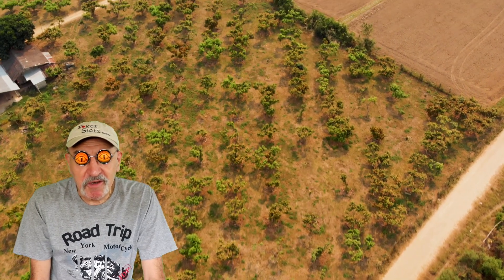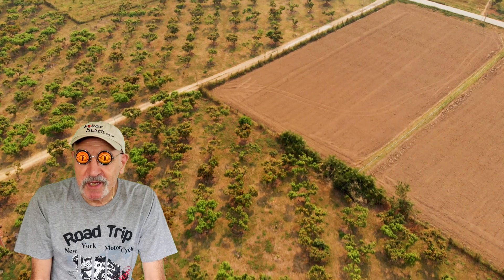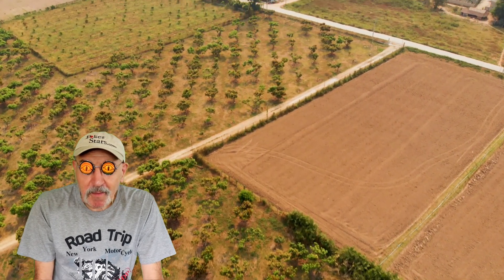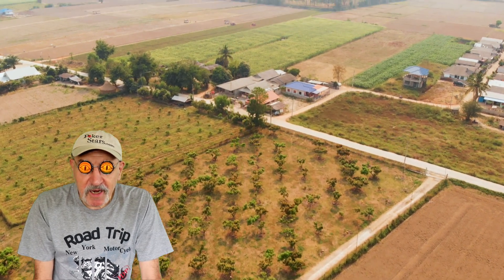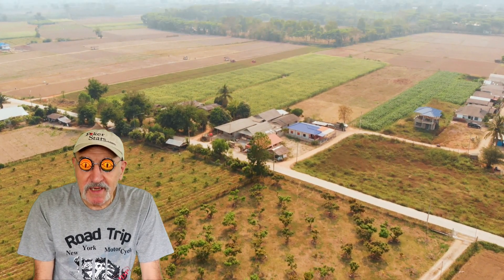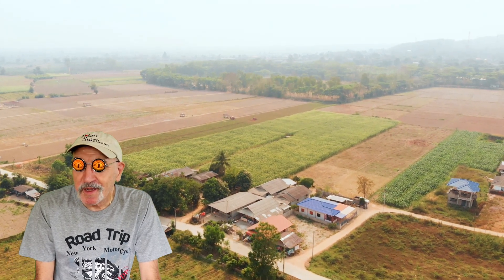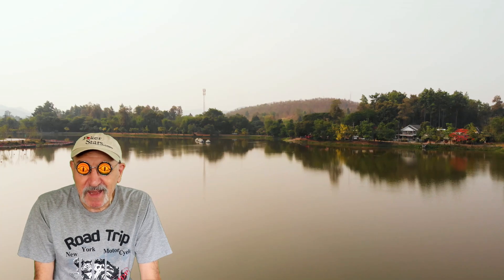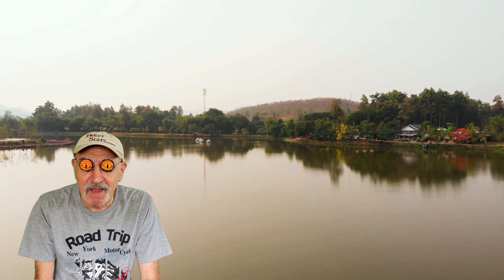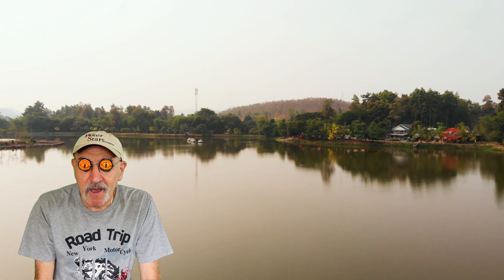Up till now, considering the capital outlay, my cost per minute of flying the drone is probably ridiculously high — but hopefully we can remedy that in the coming months. Having a drone has certainly added a new perspective to my ability to make videos. I resisted buying one for an awful long time, but in the end I relented and actually I'm pretty glad I did, even though I haven't got as much value out of it so far as I wish I had.